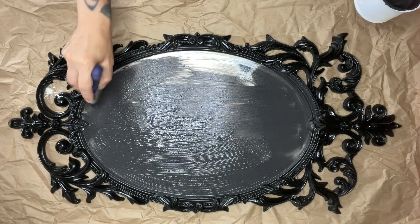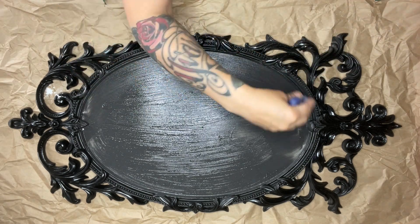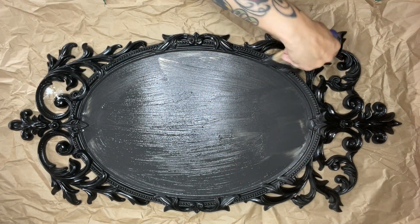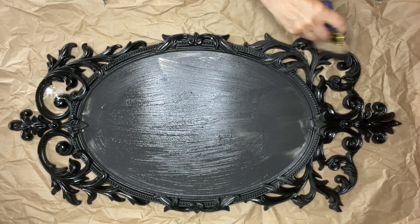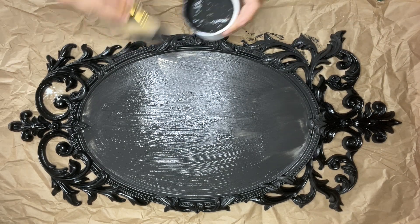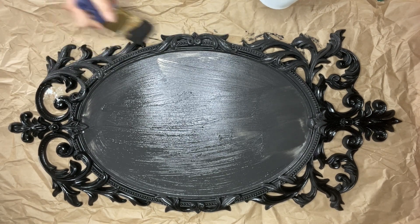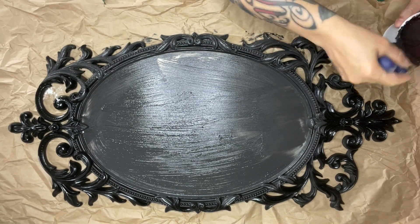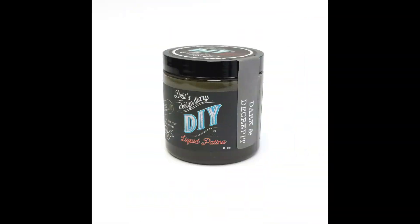I opted to paint over the mirror because it's easier and I didn't want to find another piece to put in there. The salt wash paint mixture covers it really well, so I didn't have to worry about any streaking. Once I got a lot of the coat on there, I put two or three coats on it.